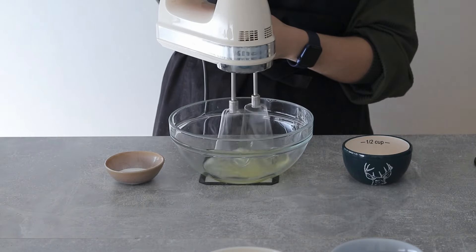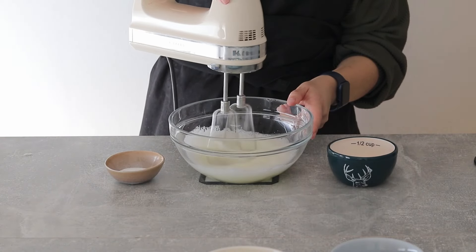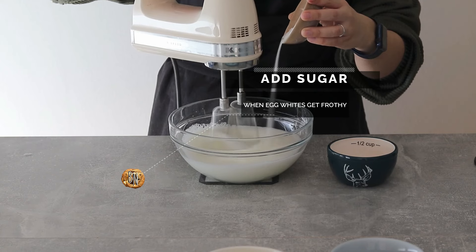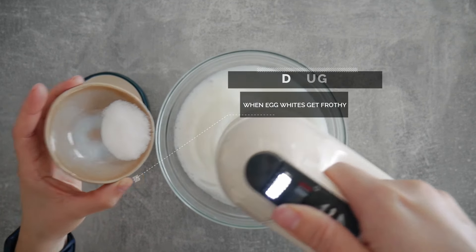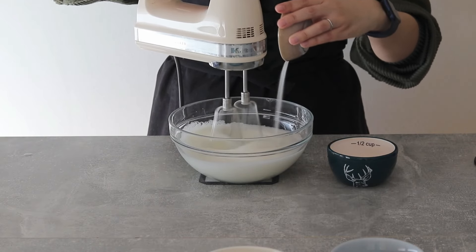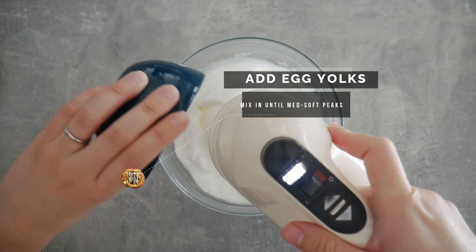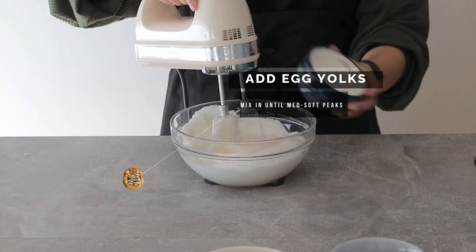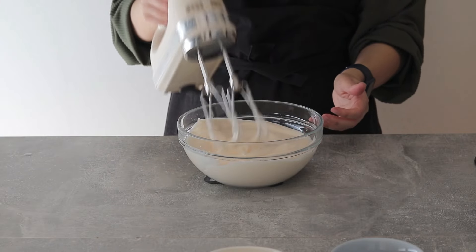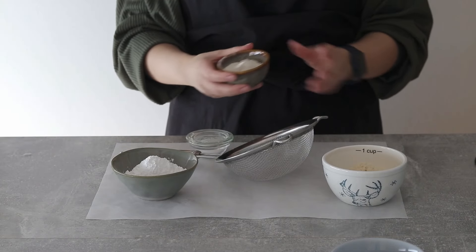I'm going to beat that until it gets really frothy, and to stabilize it a little bit I'm going to add the sugar gradually as I whisk. You can do this with a stand mixer or a hand mixer — I kind of recommend doing this with a machine because it gets pretty tiring. Once you have soft peaks and a soft meringue you can add the fatty egg yolk to this and beat it until it's incorporated. This is sort of the consistency you're looking for.